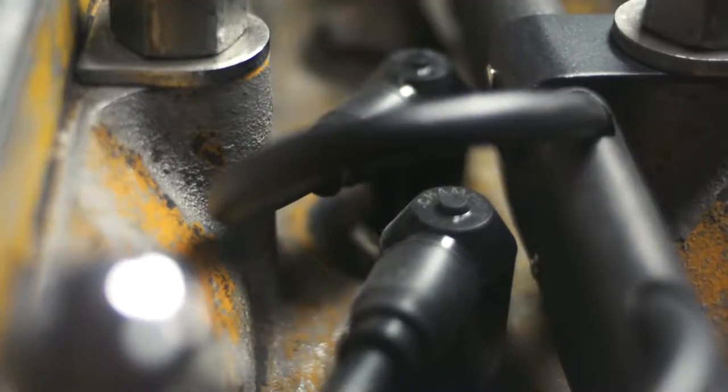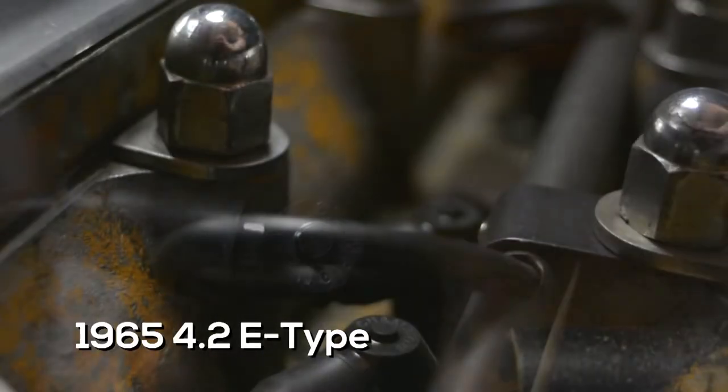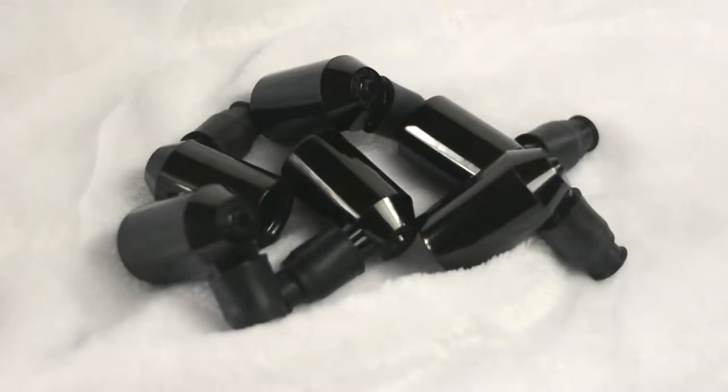The video is taken of an original 11,000 mile October 1965 4.2 E-type. The spark plugs are the original ones from the factory E-type.